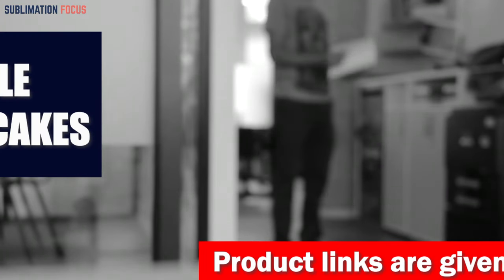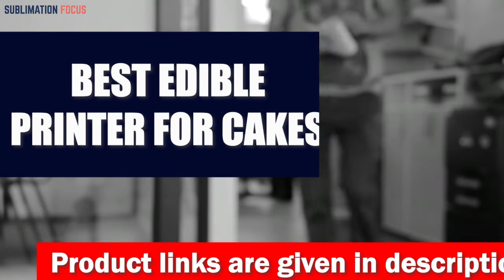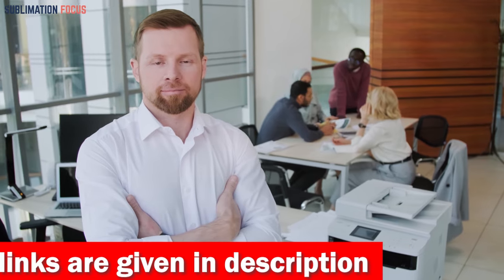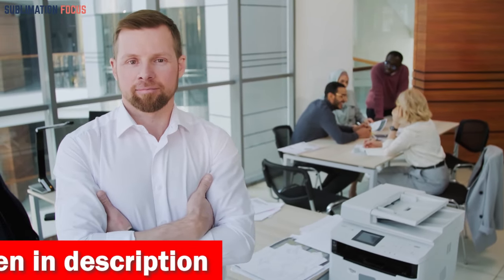Hello everyone and welcome back to another exciting video of the Sublimation Focus. In today's video we are going to be discussing the best edible printer for cakes. Edible printing is quickly becoming one of the most popular methods of cake decoration — with edible printing you can print highly detailed designs directly onto the cake surface.